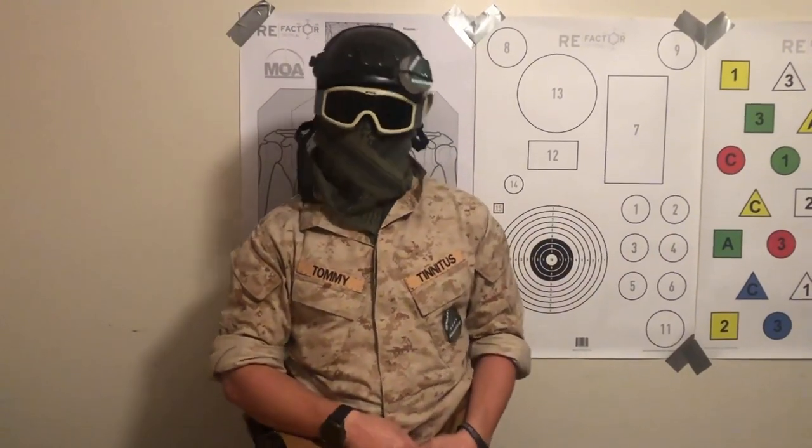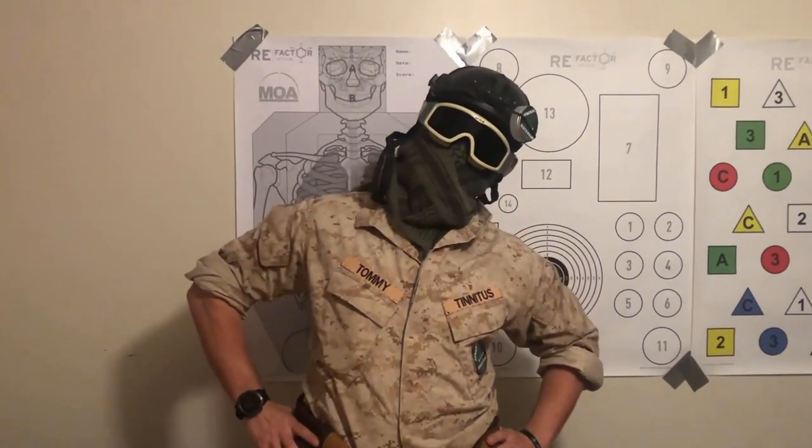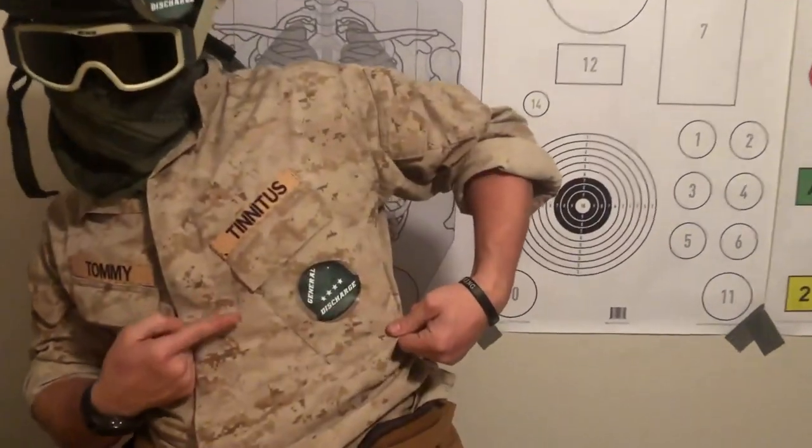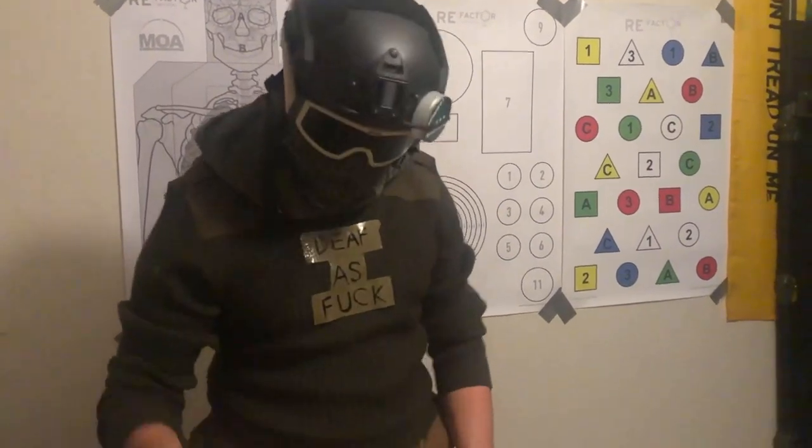Alright I'm gonna start off with the Marine Corps sleeves. I bet you fucking like my special edition blouse. That general discharge sticker makes me fucking motivated man. Alright so here's how you do it.